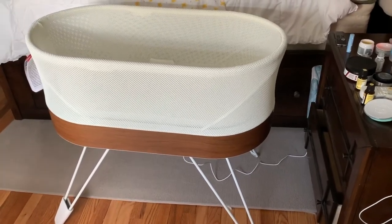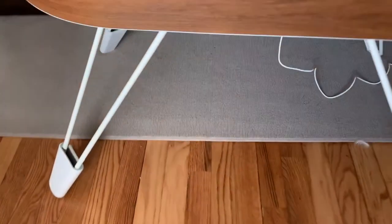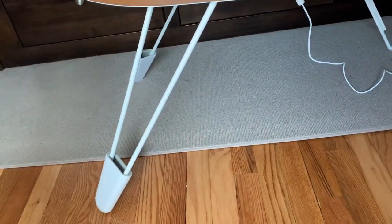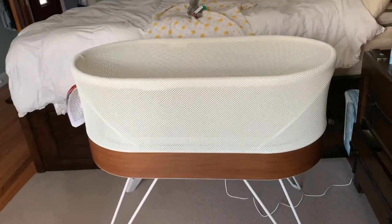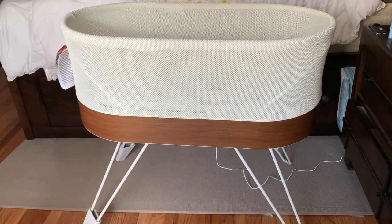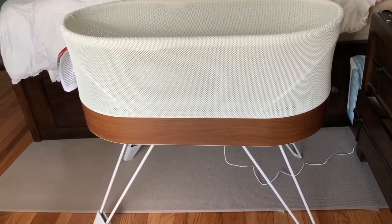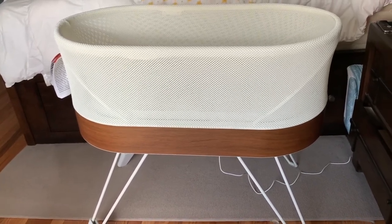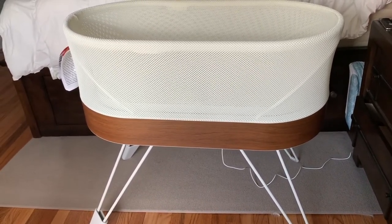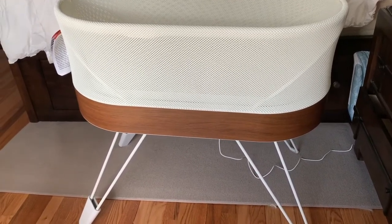This is the new bassinet, and as you can see I purchased the additional leg risers. It's barely noticeable but it is at a slight incline — very slight. It's supposed to help with reflux. The idea is that you want to keep baby's head elevated after feedings to prevent reflux and spit up from occurring.